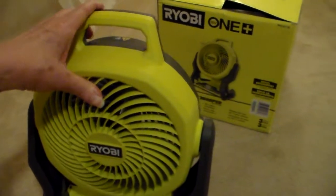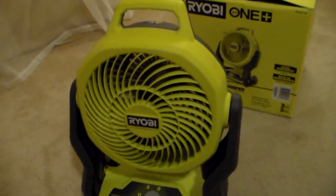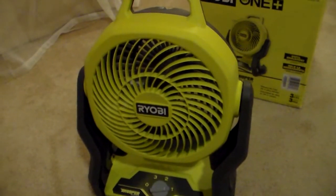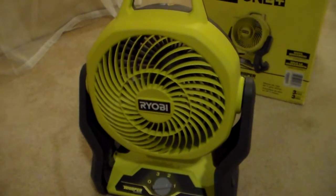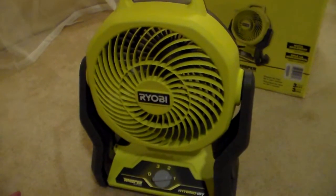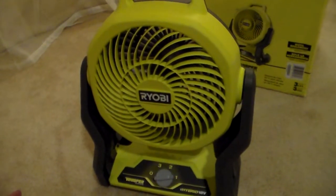On the low setting, if you're a light sleeper, you can barely hear this fan. It lasted a good 12 hours on a single charge of the 1.5 AH battery. Comes in very handy when storms knock the power out.